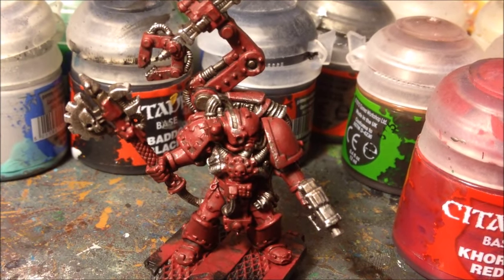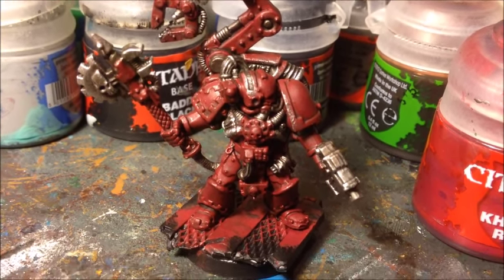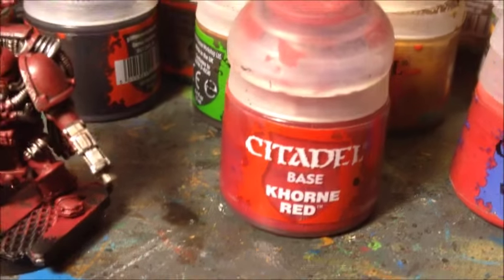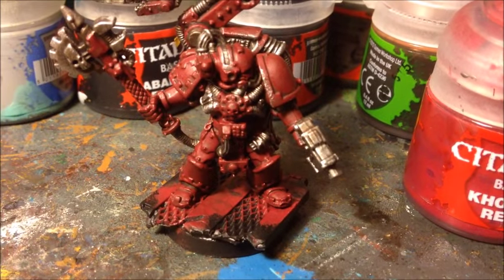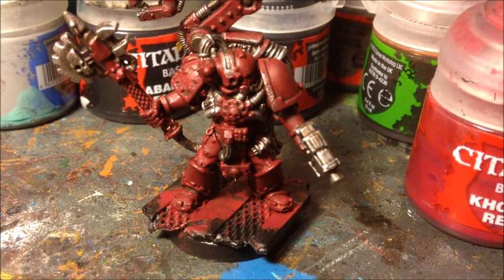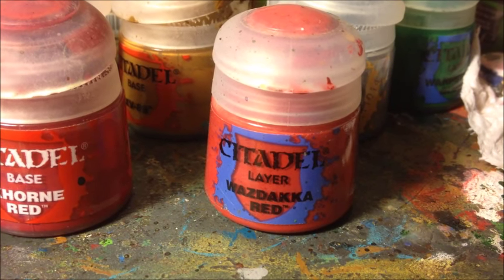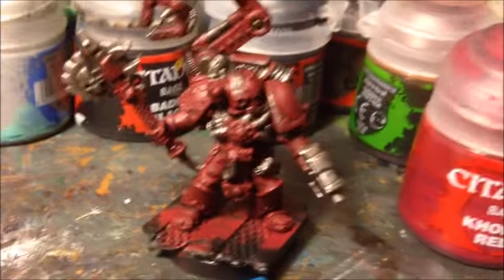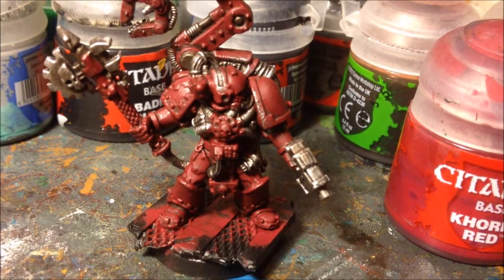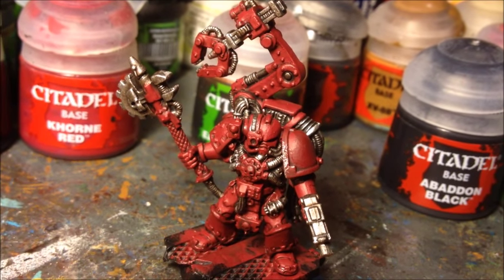The metallic parts on the Tech Marine are now looking nice and shiny, and it's time to work on the main armour. This has already got a base coat and shade on it, so it's time for two layers to build up the highlight. First we're going to go back to Mephiston Red over the majority of the armour panels, just leaving a small amount of the Agrax Earthshade still showing in the recesses. That's then going to get a final highlight on the edges with Wazdakka Red, but I'm not going to apply that until I've almost finished the model — after the Mephiston Red we'll do the other details and come back to Wazdakka Red at the end.